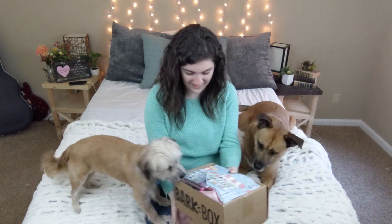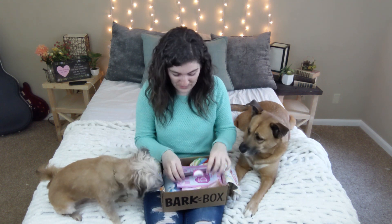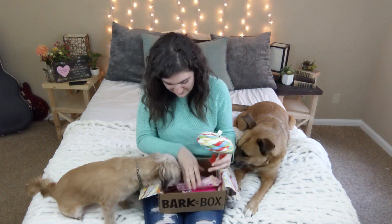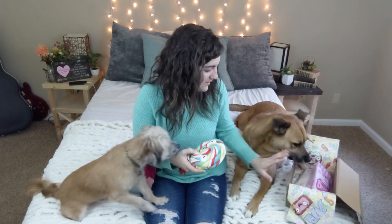Ollie, are you ready? Oh he's so ready. He smells the dog too. If you watched our other video, which I'll link up here, you know that Ollie loves the treats and the toys are more for Sophie — they're more her favorite. Maybe I'll put it over here so that they're not going after all the treats.